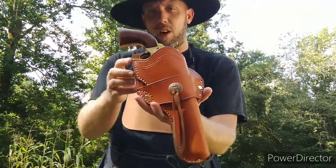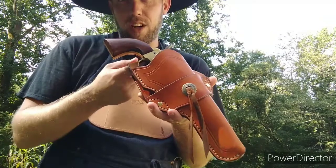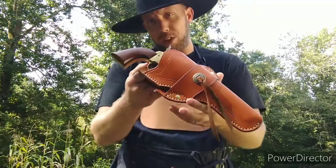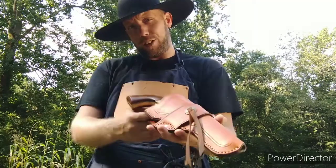So that is the Schofield revolver holster. If you would like to grab it, you can go to the link in the description and pick it up for yourself. Thanks for tuning in. Thanks for checking out my leather work. Stay self-reliant.